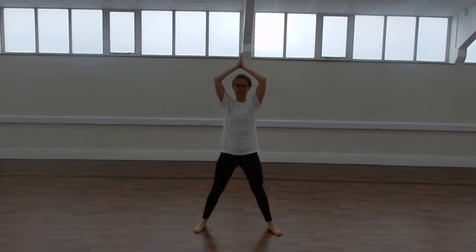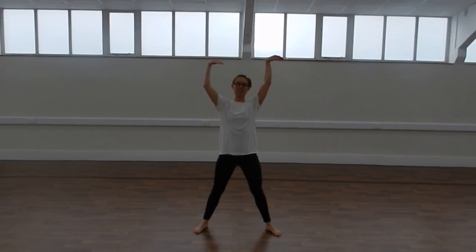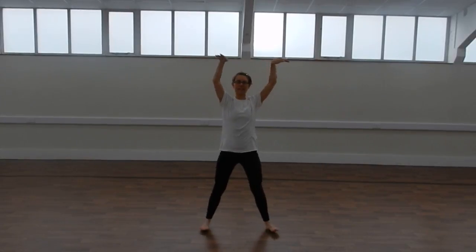And for the head, we can move forwards and backwards. And then finally, we can take some isolations with the feet and with the hands. They go from one side, and then to the other.